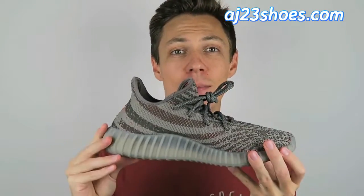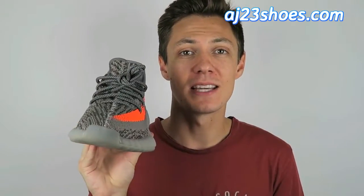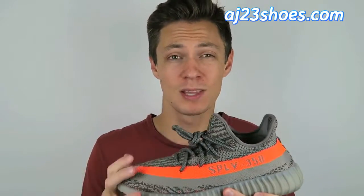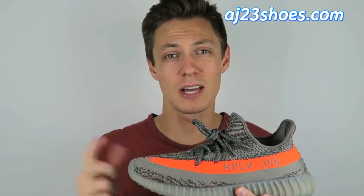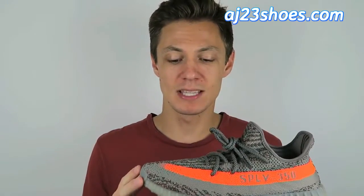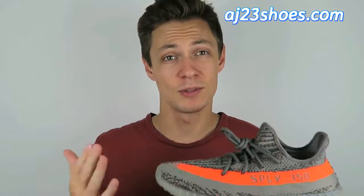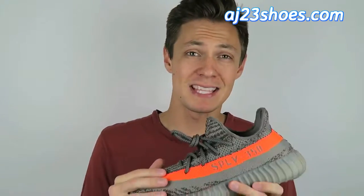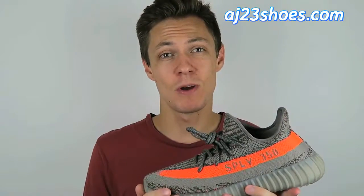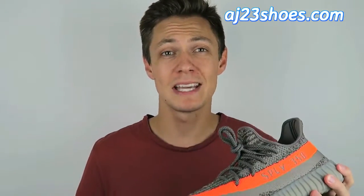I'm sure you guys have seen these all over the internet but I'll give you a quick 360 of what they look like. My first impression of these is that they were really, really nice. I know there's a ton of replicas of this shoe and a lot of problem points where you can tell right away they aren't authentic, but on these, these are really a premium replica and there's not a lot to tip you off that these aren't the actual shoes.